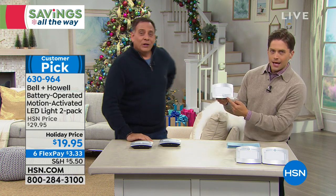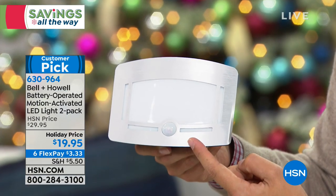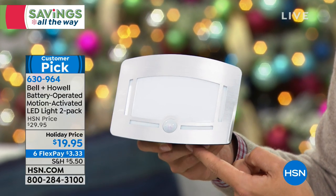These are stunning. They're good-looking. And we're giving you two for under $20, so they're $10 off today.